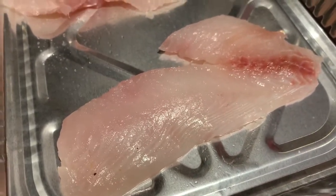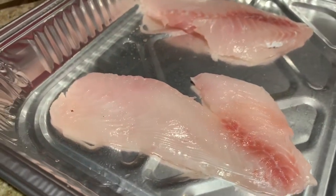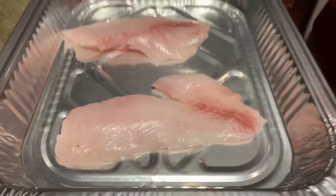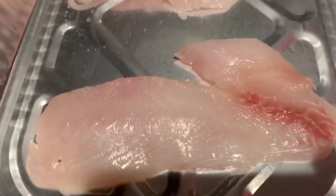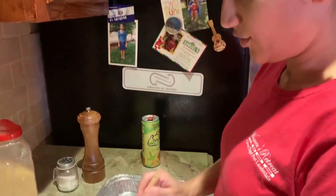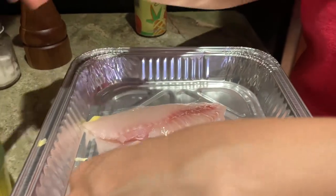Porgies are not typically known as being popular for consumption, but I've heard they taste every bit as good as snapper. They are caught a lot of times on the wrecks and reefs while snapper fishing. We filleted this one that was given to us by the Martinez family. I've actually never had porgy before, so I don't know what to expect. Mrs. Fine, show us what we're gonna do — same process, with the butter.